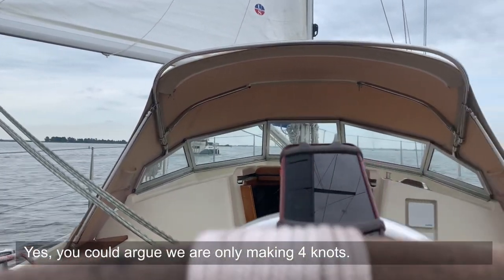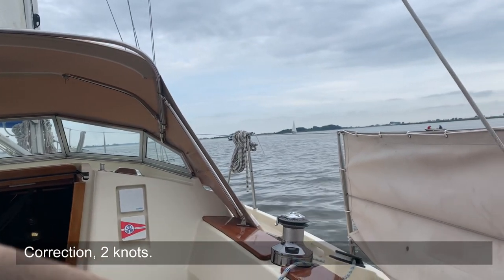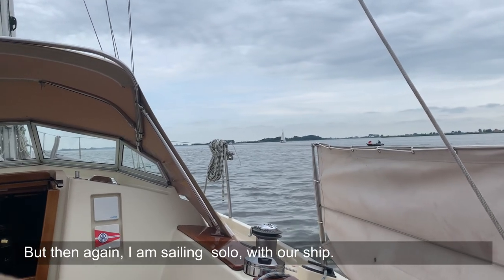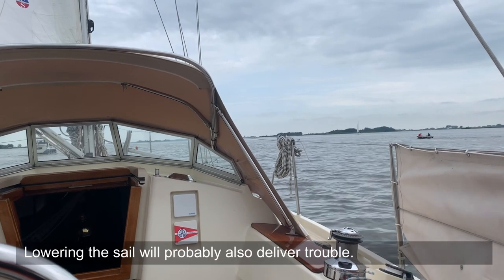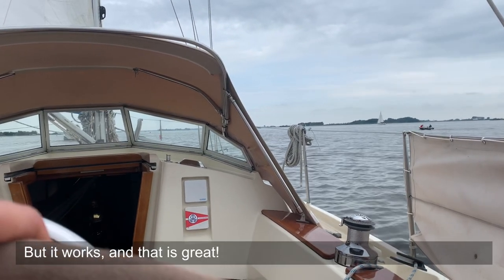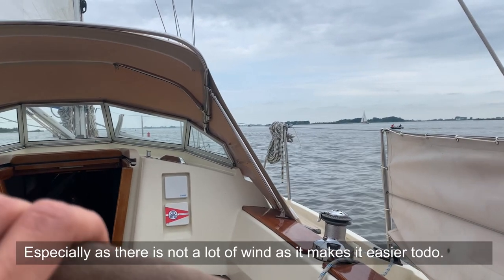You can say we're only doing four knots — well, two knots — and that there's no wind, and that's all true. But we are sailing solo. Hoisting the sail is obviously a challenge, and since we've reefed it on the way there, striking the sail will undoubtedly cause trouble again too. But it all works out fine, and that's good — especially having so little wind right now, as it's more manageable for me.